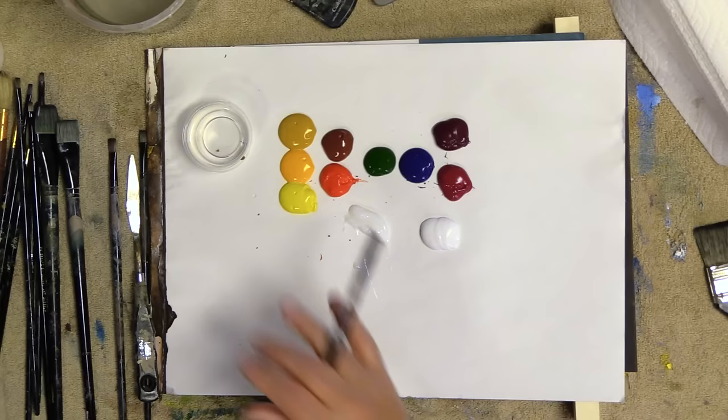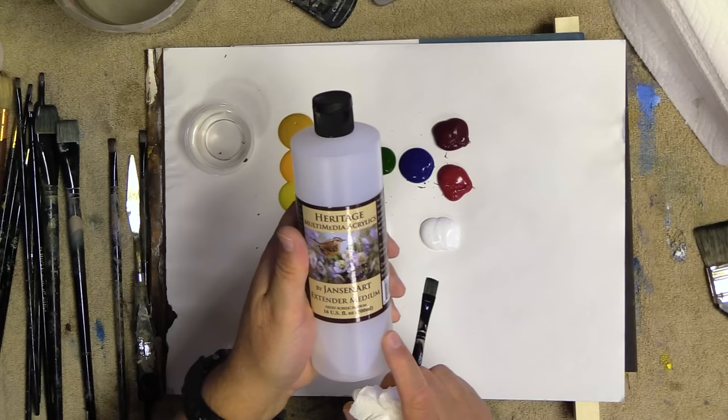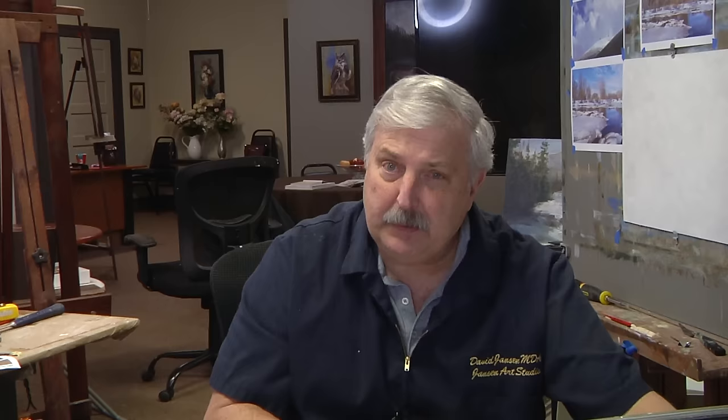I've got some reference photos from Adobe and I'm just going to use those for reference — I'm not copying anything, we're going to create this as we go. My colors are Dave's favorites from the studio. All the links for the color names are right below the video in the description — you can get them on Amazon or at our studio. This is the extender medium we use to slow down drying time. I use it when I want things thin. This is the Derivan Matisse open medium, which is a thicker medium. If I'm starting out and want it thin, I use the extender; for building textures, I usually use the open medium.